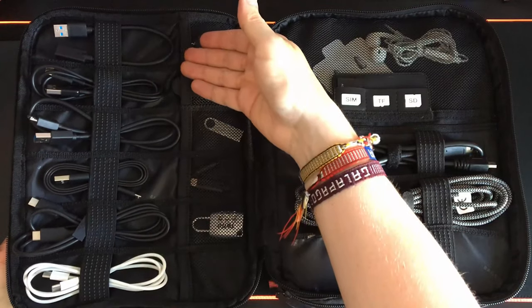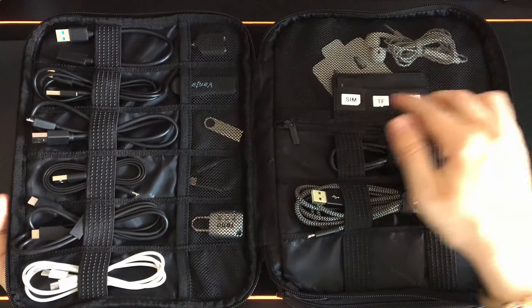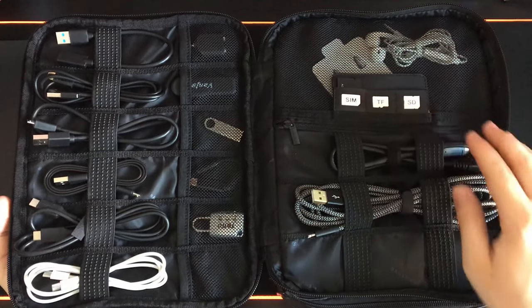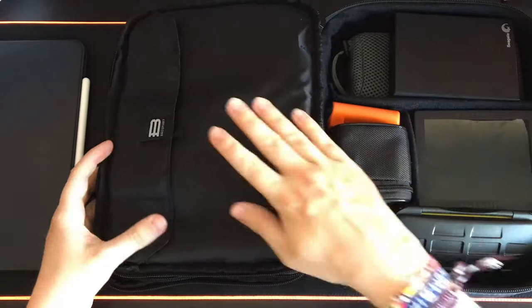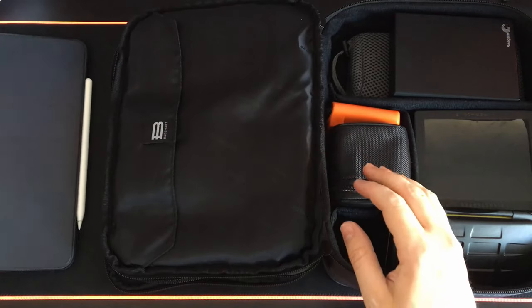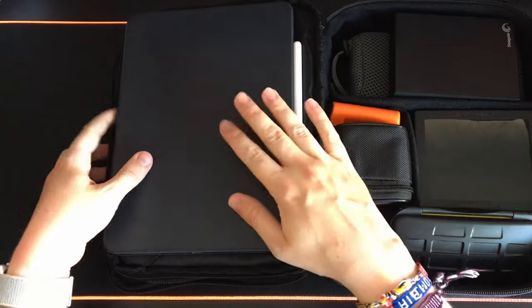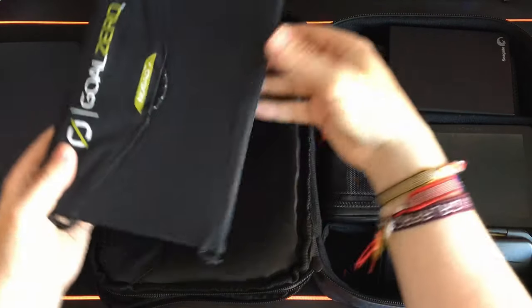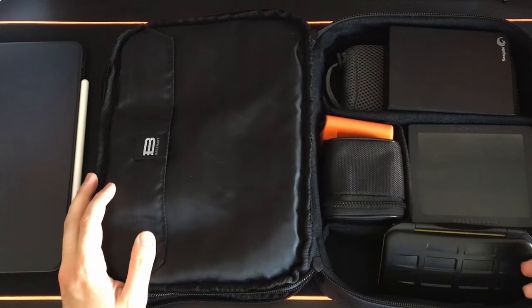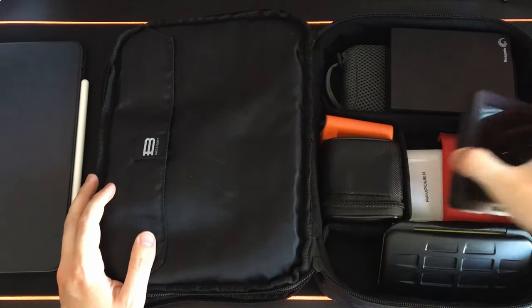Inside you can see I have many cables here, with lots of places to store cables as well as some smaller items. On the right side you can see a pouch — a place to store SIM cards and SD cards as well as some places to store larger cables. Inside the main compartment on the left there's a pouch large enough to store an iPad Pro or a Goal Zero for camping. On the right side I have a number of items: hard drives and various batteries.